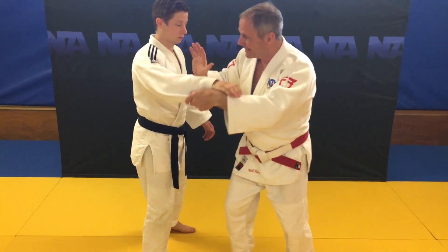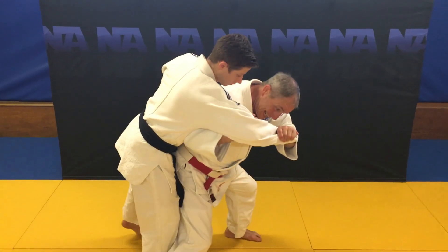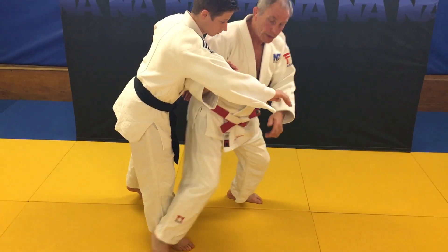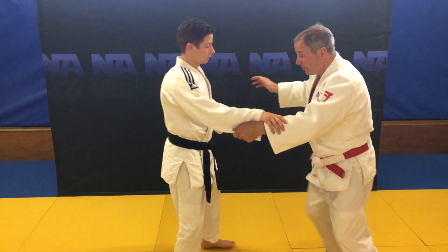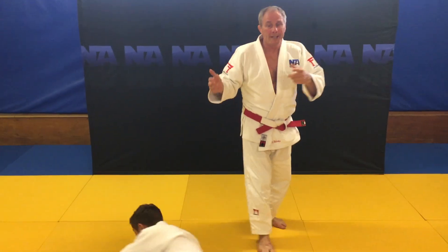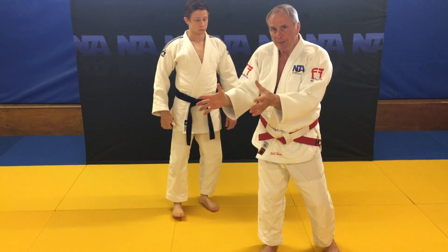What happens is this hand here that goes into the crook of the arm — once we've actually rotated into the taiatoshi position — it's ready to offload. So from this position, we can offload because this really difficult saruti hand is in the right place.